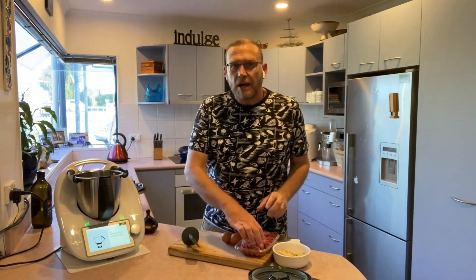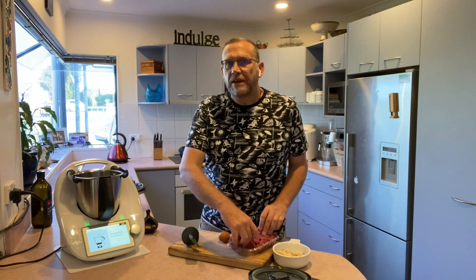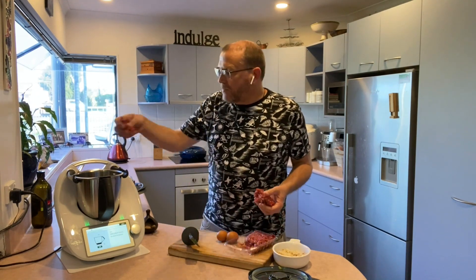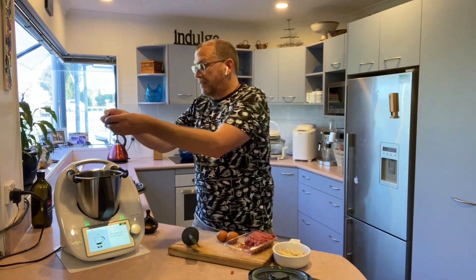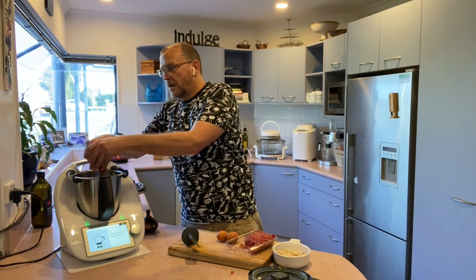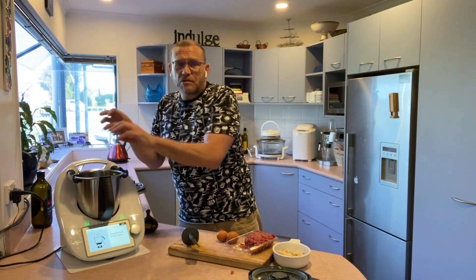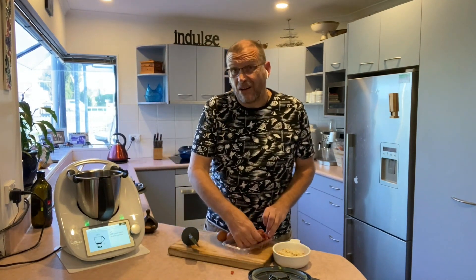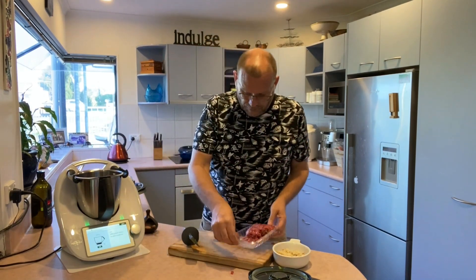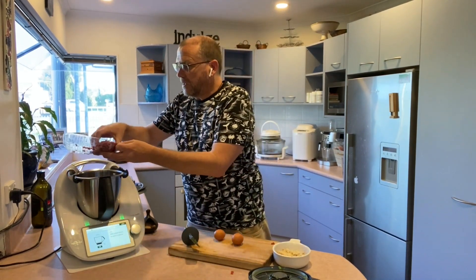Into my mixture I'm going to add 400 grams of beef mince. I'm just going to basically break up the pack that I bought, putting it in big pieces. I'm going to use about 500 grams simply because that's the size of the pack I bought, but the recipe itself calls for 400.